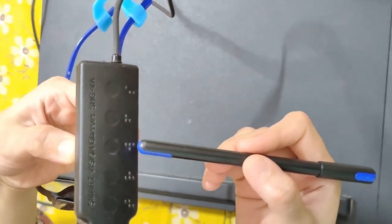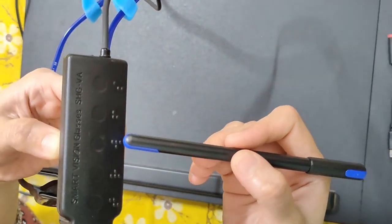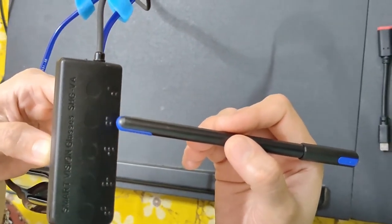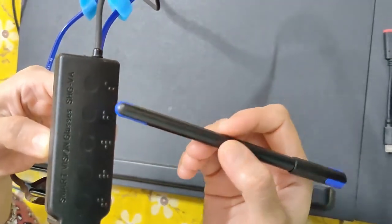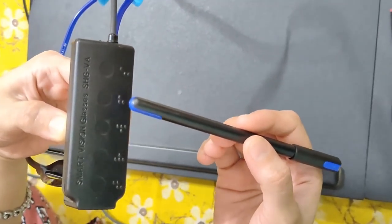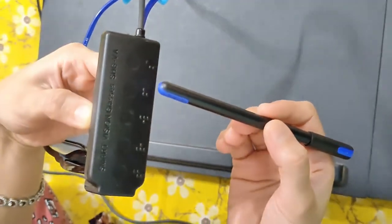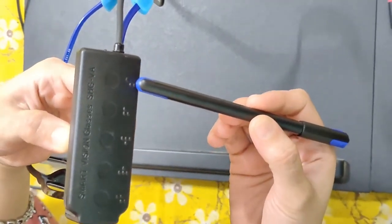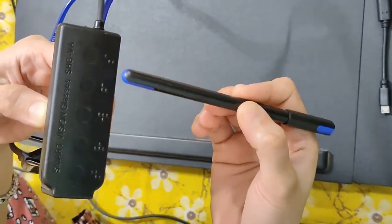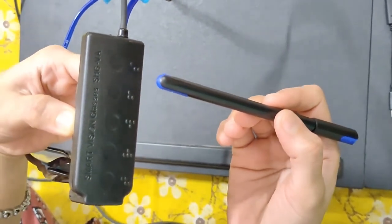Whenever a blind person starts walking, the W function will tell them how far away an obstacle is. The fourth one is marked F, which is for storing faces — the blind person can store up to 30 faces of known people around them. The last one is S, which stands for standby mode. To change any of these functions you have to click the standby mode button.